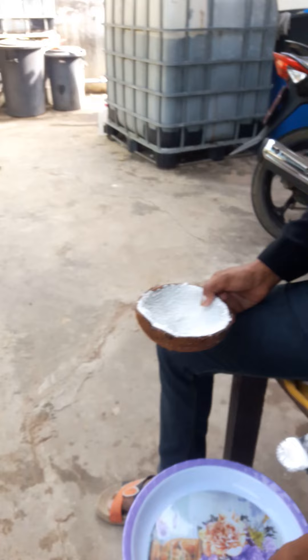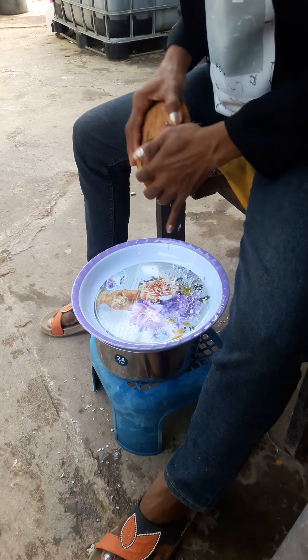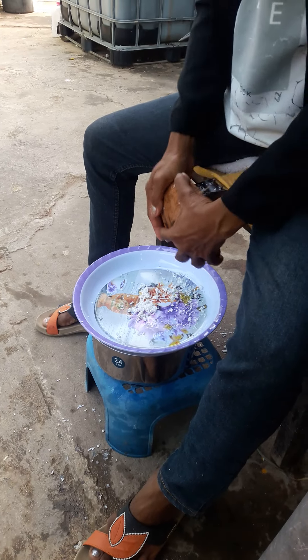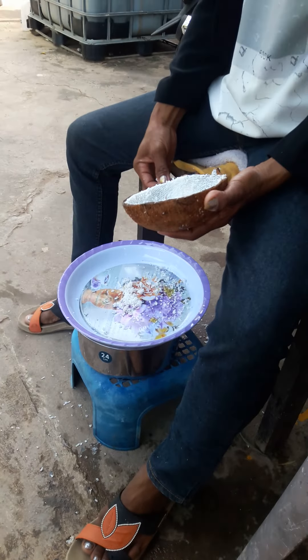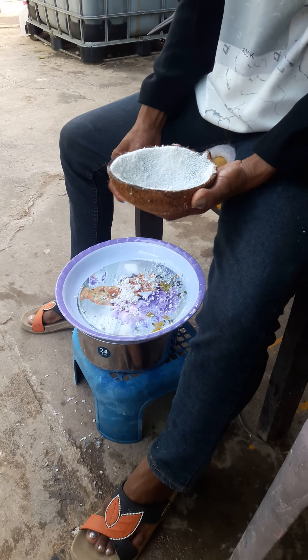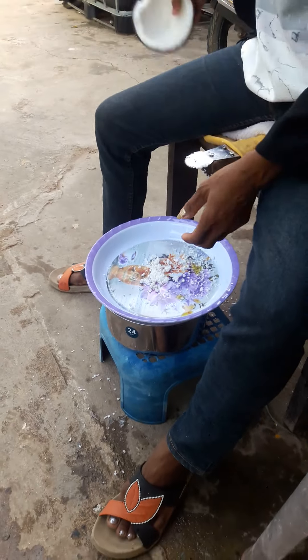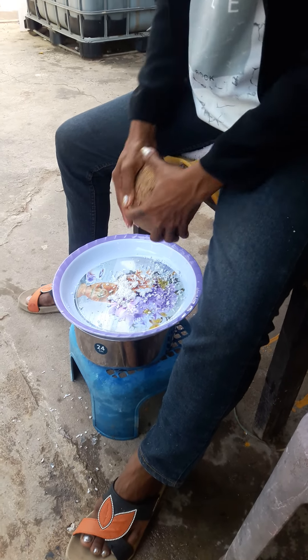That big plate — it's not in the middle, not balanced. Okay, scraping. When it goes dry like that, stop — because the dry stuff has no power. When it's too dry, it's only like dust. This is the stuff I'm taking out.